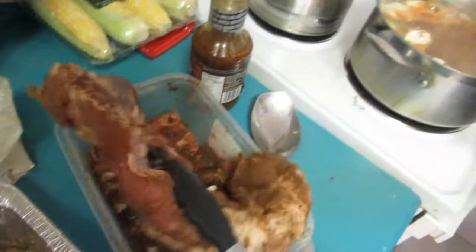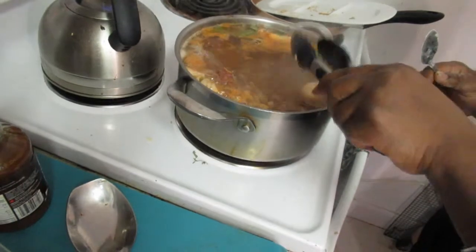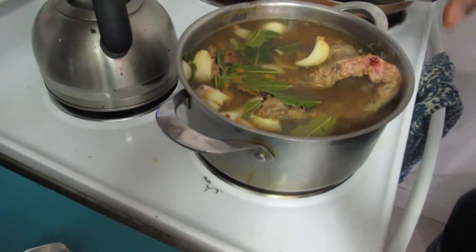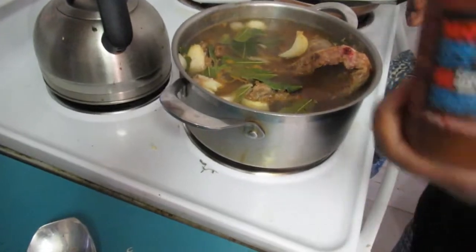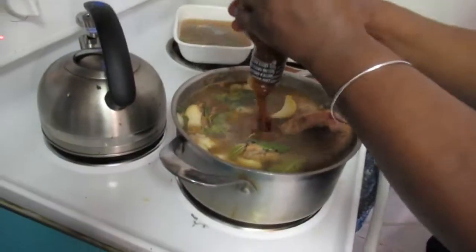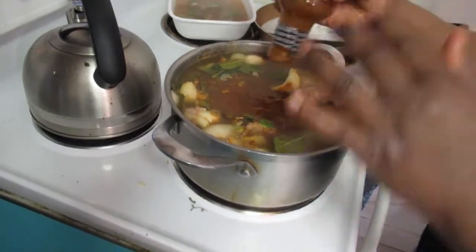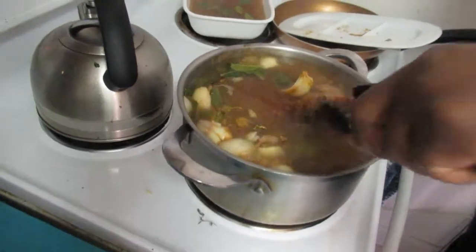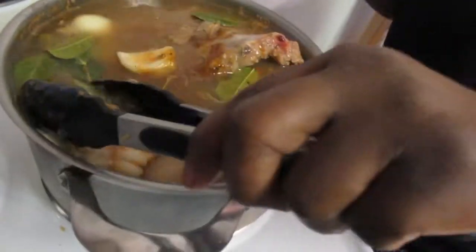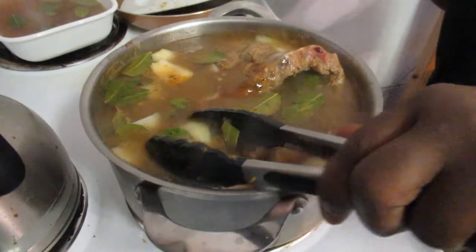Then you add your ribs — you can use pork ribs or beef ribs, whatever you want; this happens to be pork. I had a bit too much liquid so I took out about two cups of water. Now I'm adding the whole bottle of barbecue sauce. There we go — just let it boil for 35 to 40 minutes.